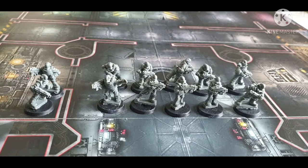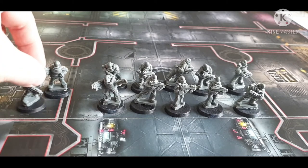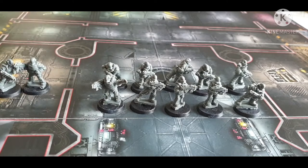Hello and welcome back to another video. In this video we're going to be having a look at the Ramshackle Games Iron Brotherhood set. Before we begin, if you'd like to see more videos like this one — ways to save money within the hobby — please hit the subscribe button and the bell button so that you never miss an upload.